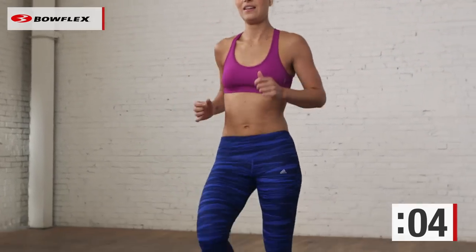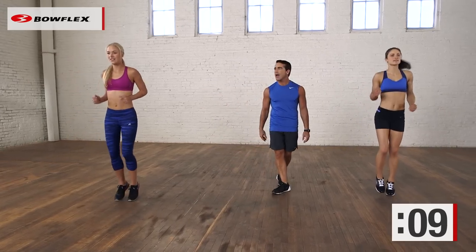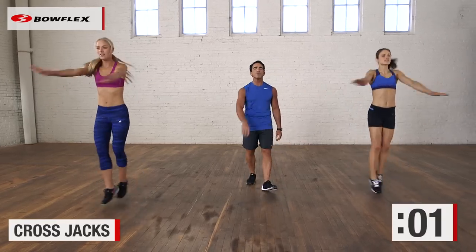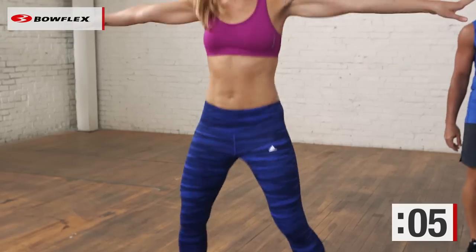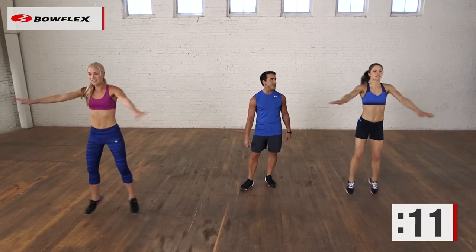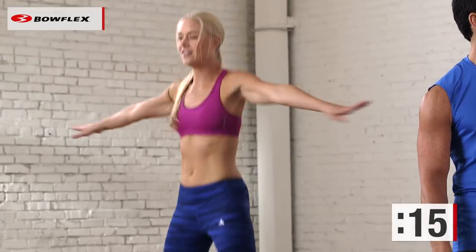Now we're going to go to cross jacks — a little bit more difficult. Taking it up a notch each time, and let's go. Cross jacks, 20 seconds. Doesn't have to be perfect, do what you can do. Taking your traditional jumping jacks and making it a little more fun. You've got about 10 more seconds, then we're going to run in place again, recover for 10, and then we're going to go to skaters. Great job.